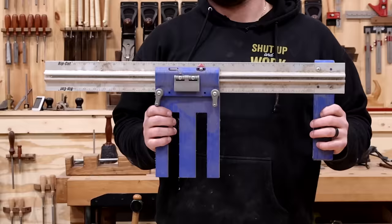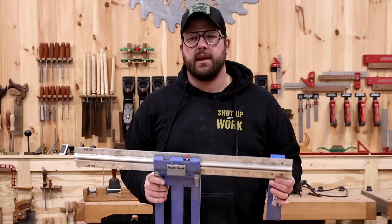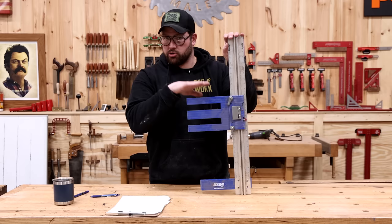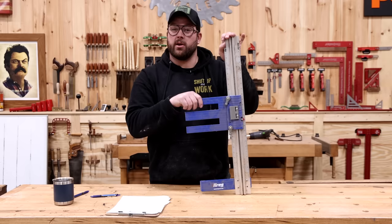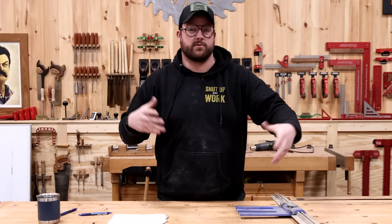Before we finish the top five, a couple of honorable mentions. First is the Kreg circular saw track guide — I bought it thinking it was going to be just like having a track saw in my shop, but I've come to the conclusion that any of these gimmicky track saw hookup attachment things are all junk. You're better off making a DIY track saw guide and using that to cut down sheet goods if you want that straight-line track saw cut. Don't waste your money.